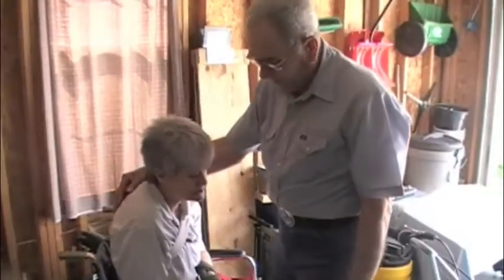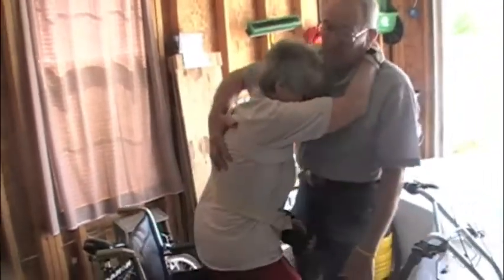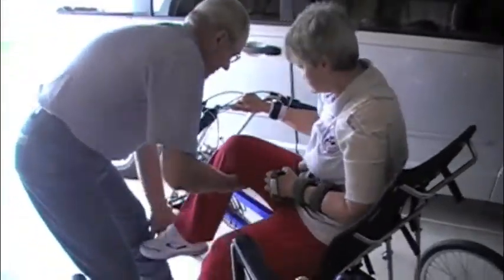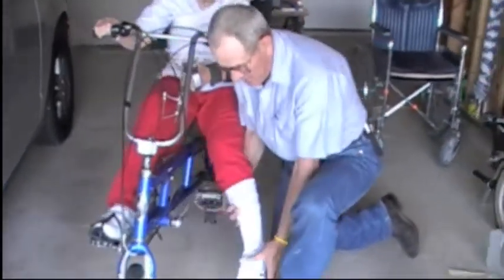We're going to load you up now — do a transfer much like we do a transfer anywhere else. Mary Beth puts her arm around my neck and all I do is stand up — there you go — and then I just lift her leg across here. I remove Mary Beth's AFO because she won't need that; she needs to have her ankle loose to follow the pedal motion.